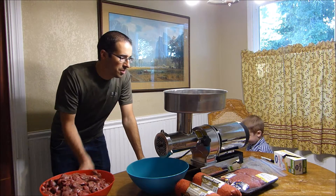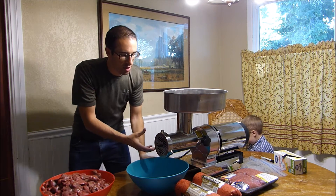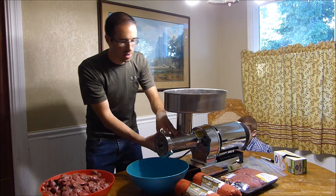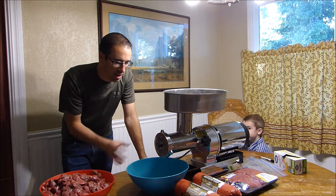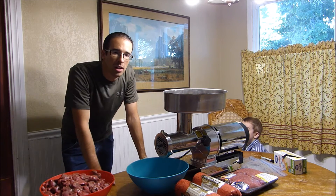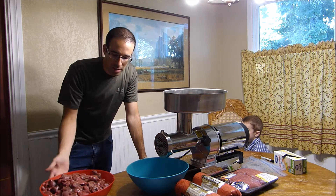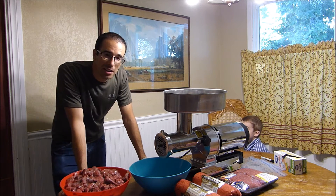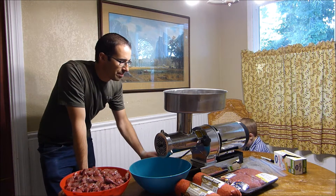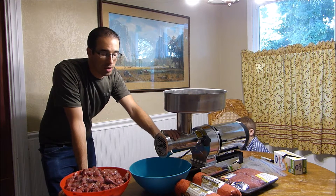You want to have the neck and the auger inside cold. I saw the Cabela's Carnivore grinder — it has an ice pack you can hook on there, and it will help so your meat isn't mushy when it comes out. It will cut cleaner, it will be a lot better. Also you want your meat to be cold. This has been in the fridge overnight so it's ready to go. I stuck this in the fridge for about 30 minutes so it can be nice and cold — it will help.